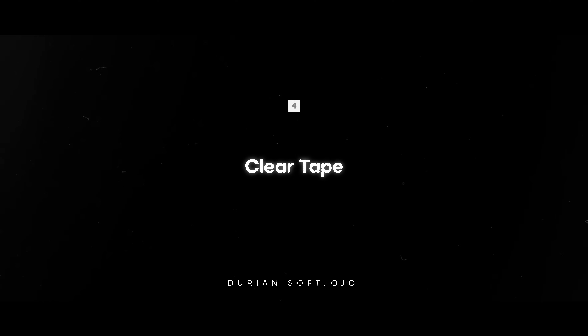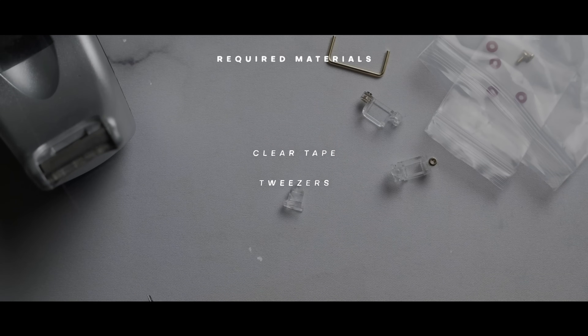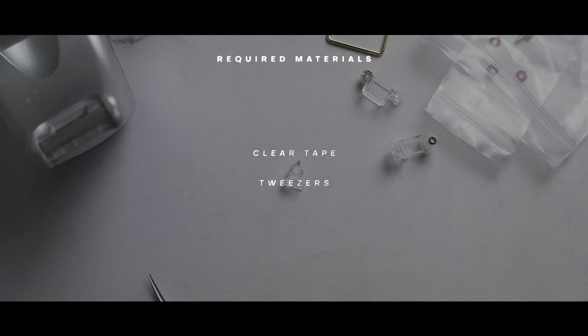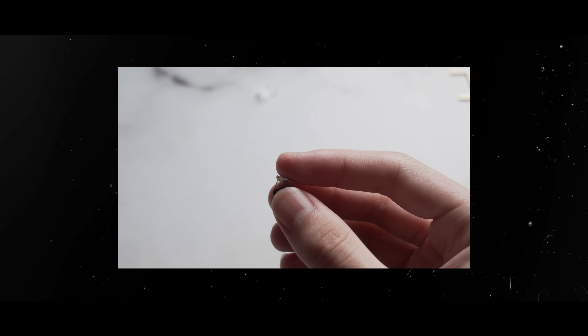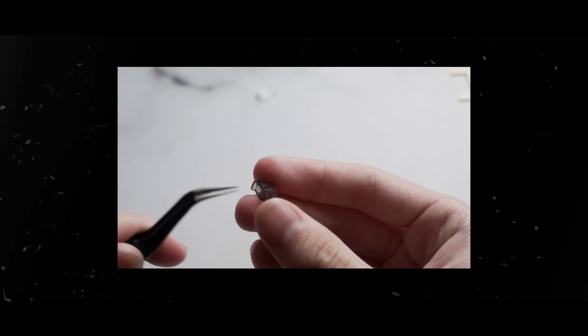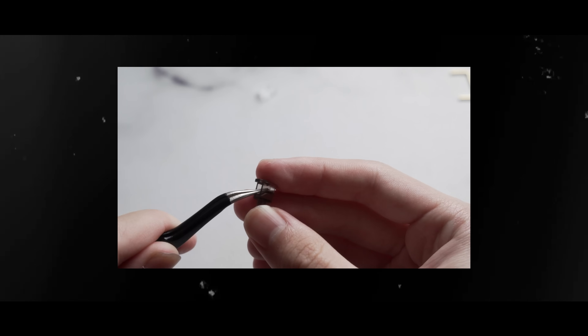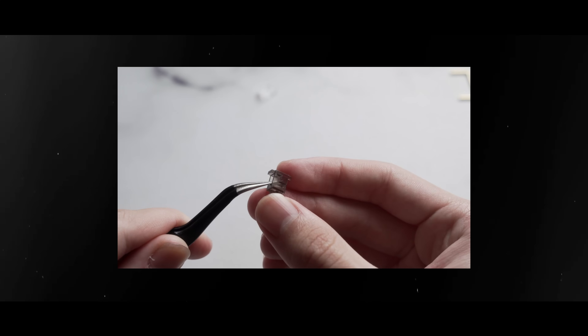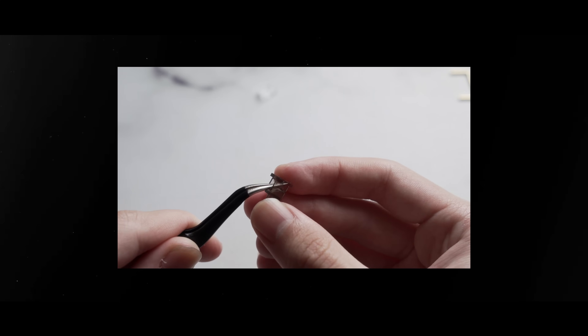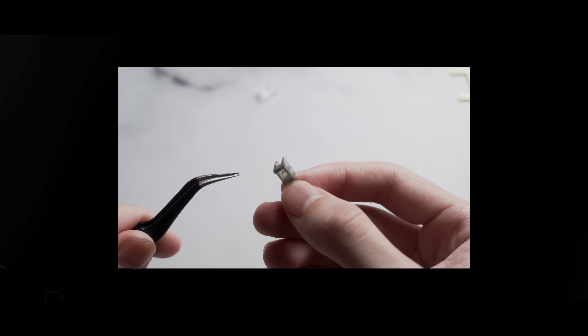Next is the clear tape mod. This was created by DurianSoftJojo, and involves applying transparent tape to the top of the mouth. This is my personal favorite because you can easily adjust how many layers you want to use, and find your personal balance between sound and feel. Depending on your tape, this could help dampen the tick noise, and like Holi and Epsi, makes the mouth smaller, resulting in less wire movement and rattle. Unlike Holi and Epsi, however, this mod is much more minimal, has a very low chance of making mistakes, and is generally faster. The only downside is that sometimes the tape can be so unobtrusive that it barely has any effect on stabilizer rattle.